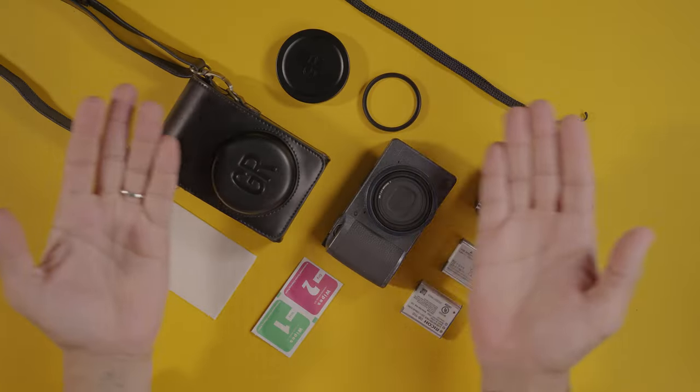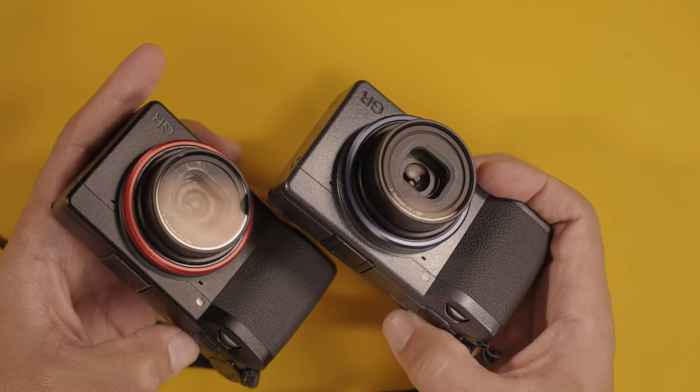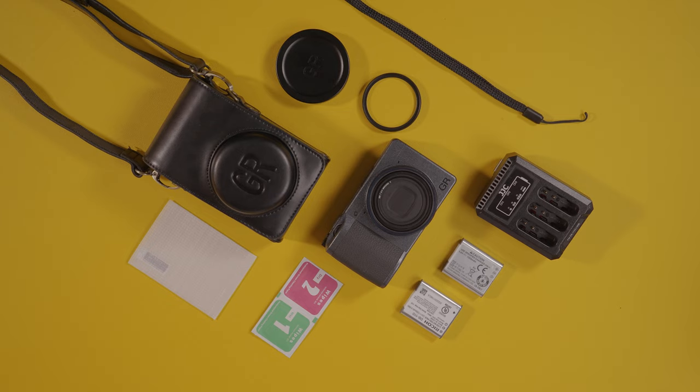In this video we're going to be talking about six accessories that you must own if you have the Ricoh GR3, GR3X, or some of the prior models. These accessories are not only going to make you look like a cooler photographer but they're also going to add a lot of functionality to the camera and protect your investment — like it didn't happen for my older Ricoh GR3X. So let's go!